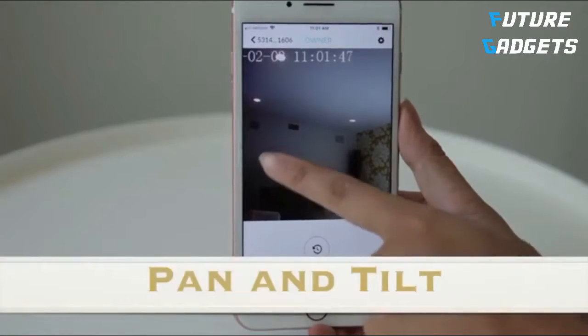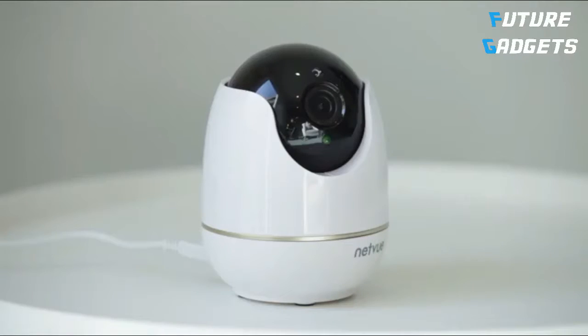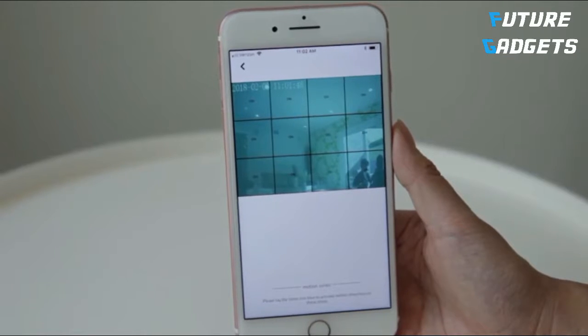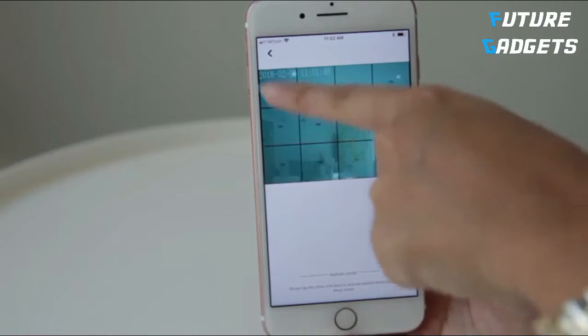Features. Pan and tilt: enter the live view and swipe the screen to move the camera lens around. The camera can pan left and right and can tilt up and down as well. Motion zone: you can customize the motion detection zone and let the camera focus on the area you desire. Tap the area into the blue to activate motion detection.